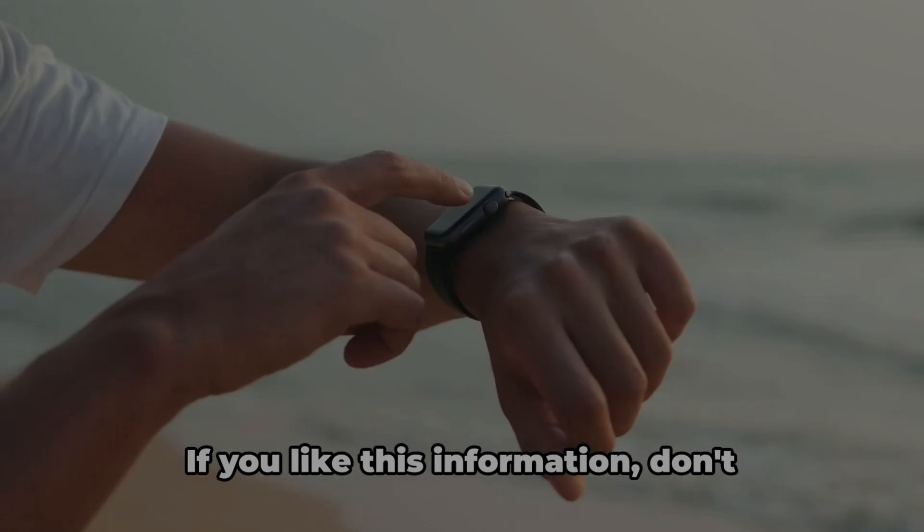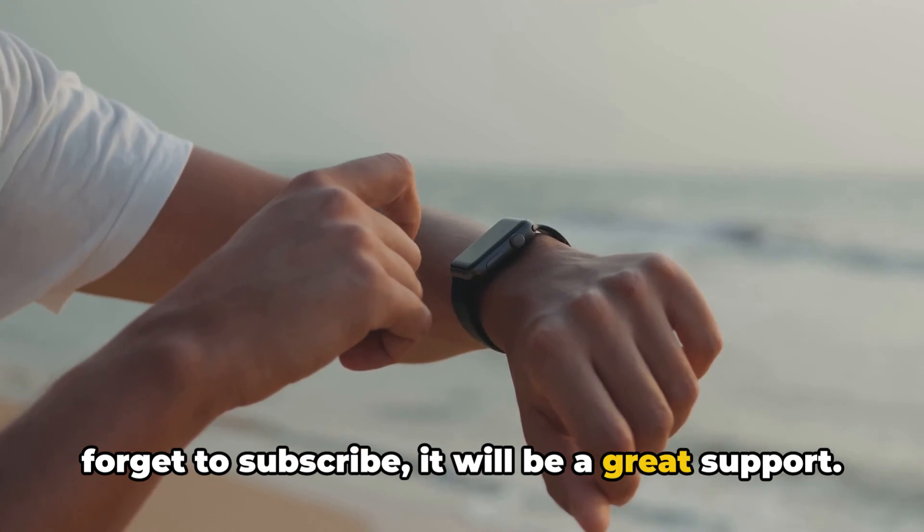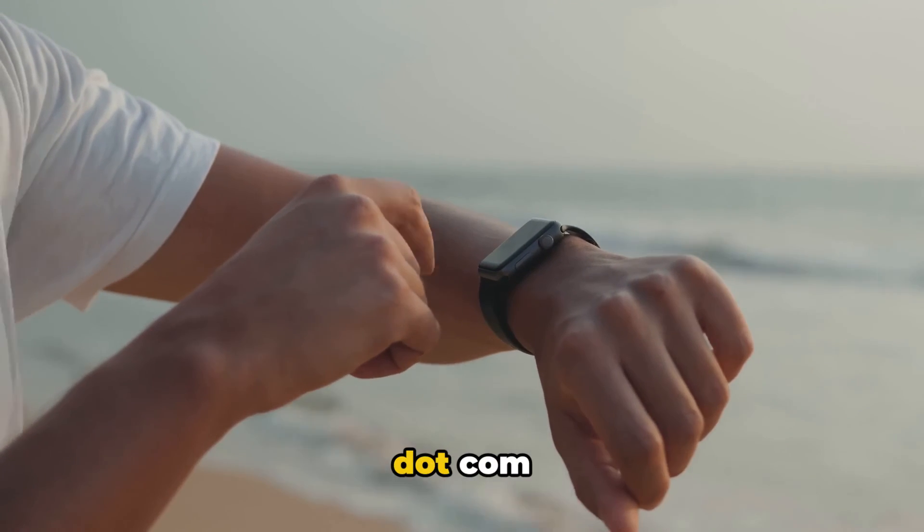Thanks for tuning in. If you like this information, don't forget to subscribe — it will be a great support. And for more tech updates, visit queries.com.